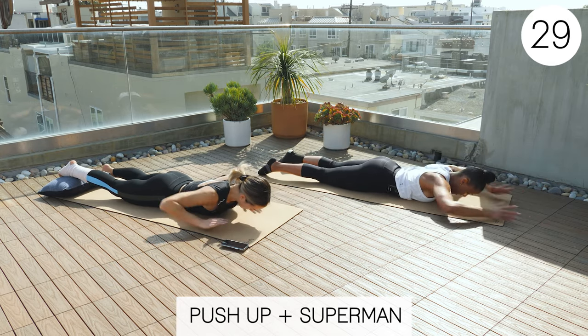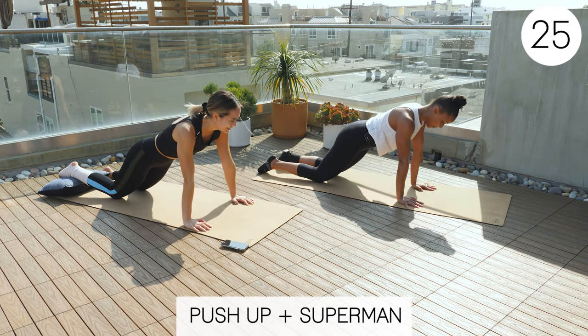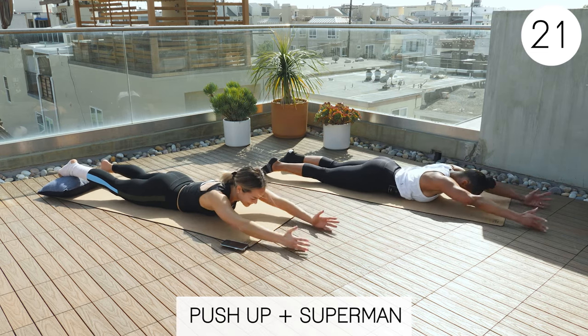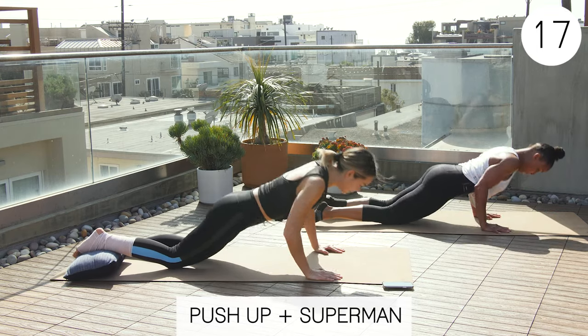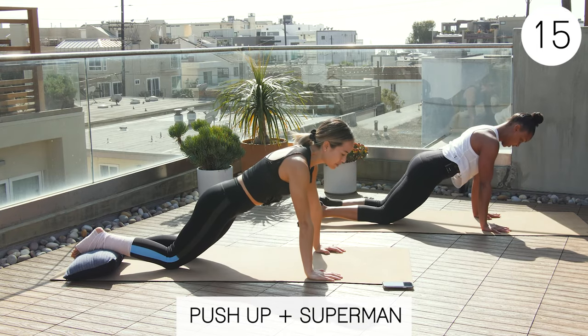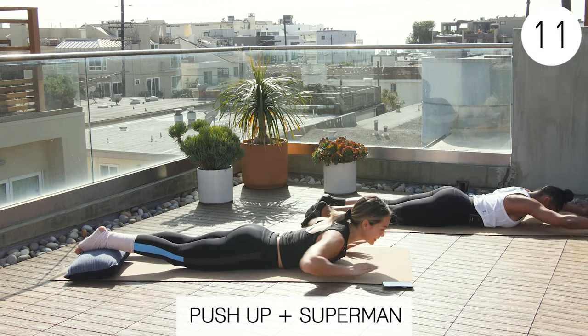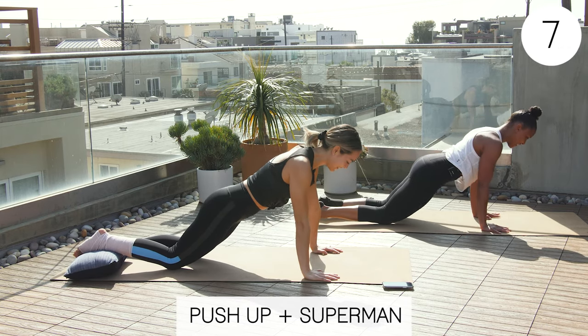Sherry, do you mind telling them what your foot injury is as we do this? I have a posterior degeneration of the tibial tendon. So basically her arches are collapsing and she has to have some support through her foot right now until they figure out the next step. She's going to go get some physical therapy — gold star — and then they'll figure out what to do from there.